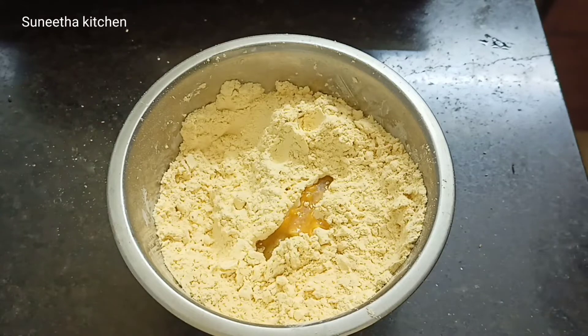It is spicy, but it is good for the rice. It is good for the rice. Add a tray and add the mixture.